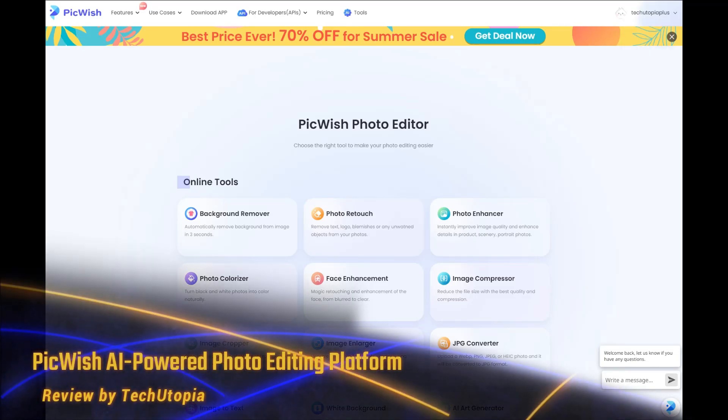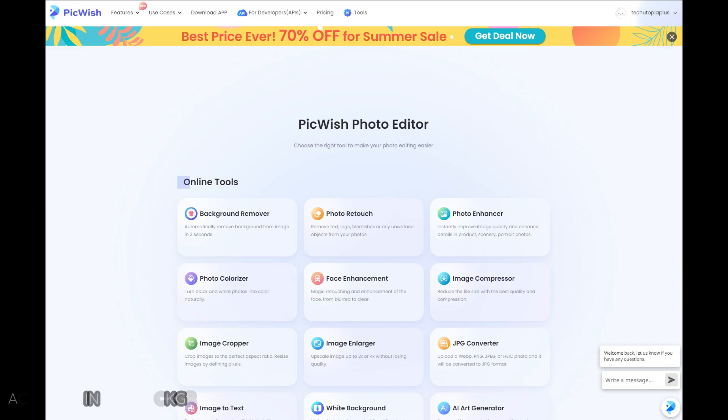Welcome back. Today we have Pickwish — pickwish.com — a really cool place for editing your photos. It's a Pickwish photo editor, time for review.